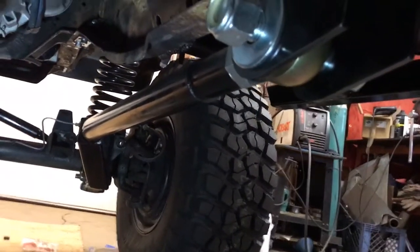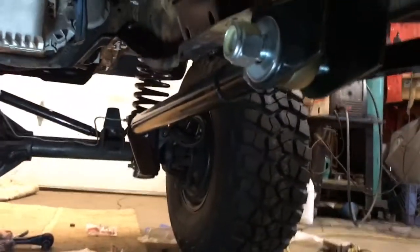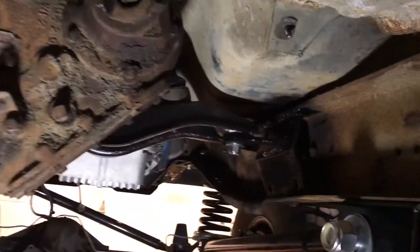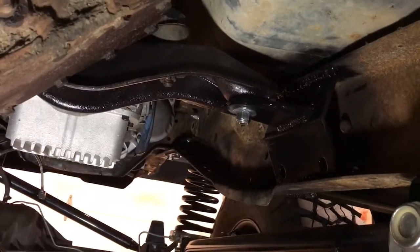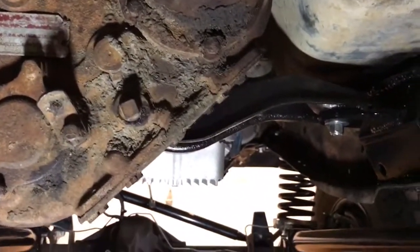Update number 12. Making pretty good progress here. We now have the transfer cases in. Built the used original 70s Bronco crossmember, just made some plates and some shock tabs to mount it up there. The driveline angle is set where I wanted, and the shifter is all hooked up.